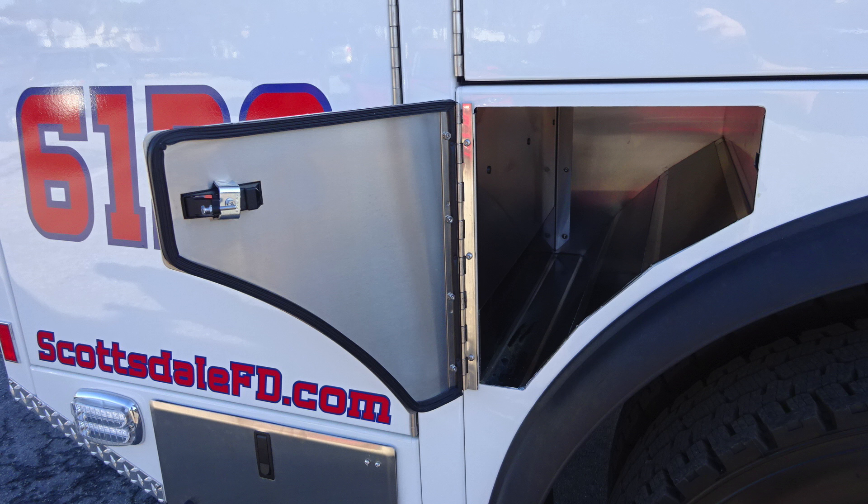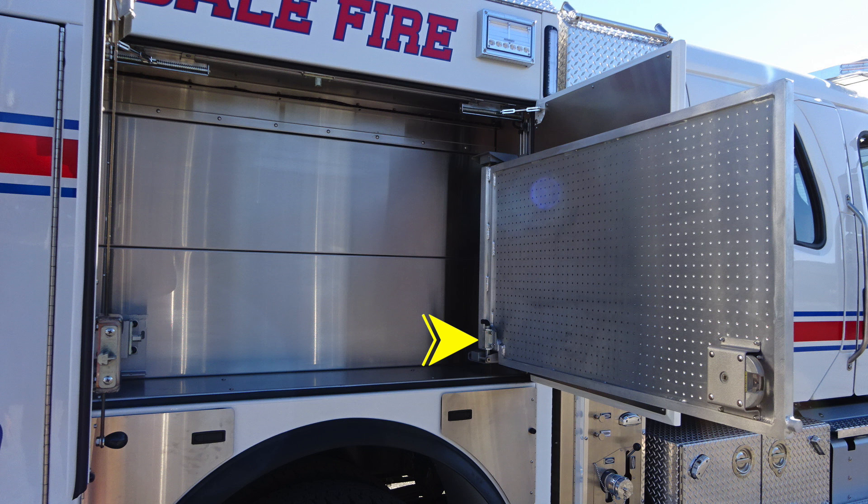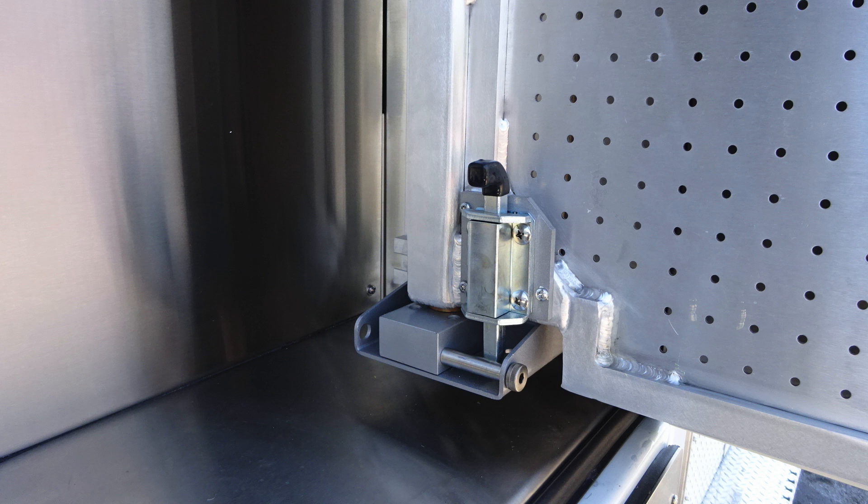As we move from this location, we'll identify a few items with the compartments in the open position to make it a little easier. Wheel chalk storage, SCBA storage. In the very center compartment, you'll find a tool board — D-handle will gain access to the back side of it. There's also a locking tab in the hinge side, which will lock into position. You will need to lift that to be able to restore your tool board to the closed position.